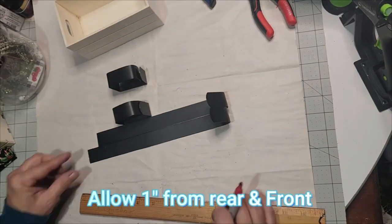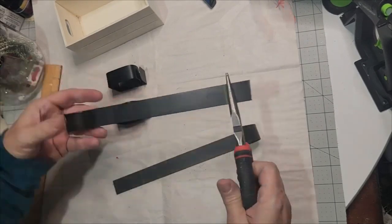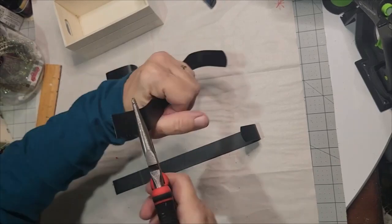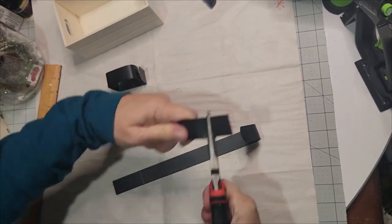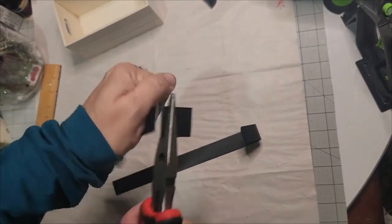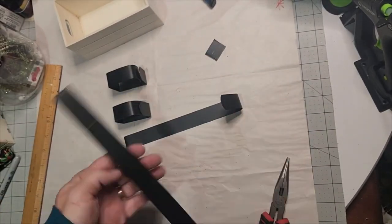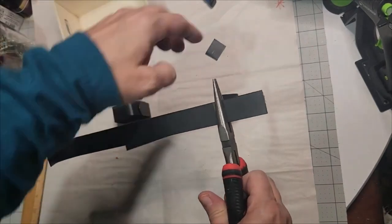Mark your sleds one inch from the rear and from the front — this will give placement as to where you need to remove any excess metal from off of your wreath hanger. Once again, just bend it back and forth, put those needle-nose pliers just in front of your mark and bend it. Once you bend it back and forth, you have your sled.